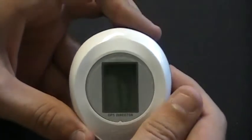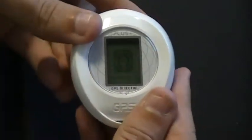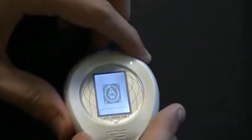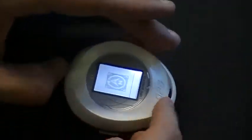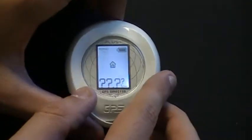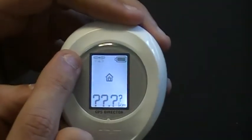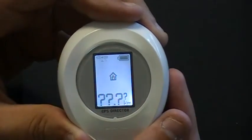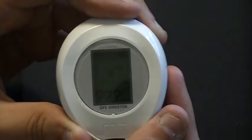The first time you turn on your GD-102 you'll come to the compass calibration screen. You will rotate the compass in a clockwise motion for it to be calibrated. Once it goes to the main screen, you will see the flashing satellite icon in the upper left-hand corner. Flashing means it is searching for a fix; when it turns solid, you have a GPS fix.